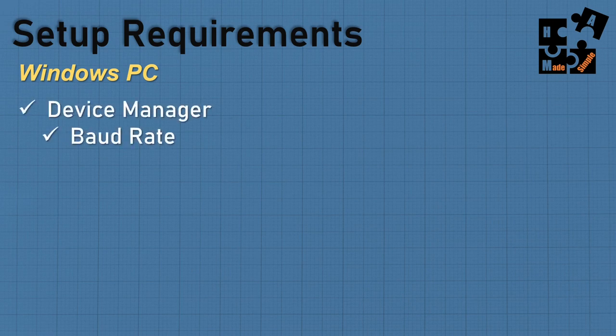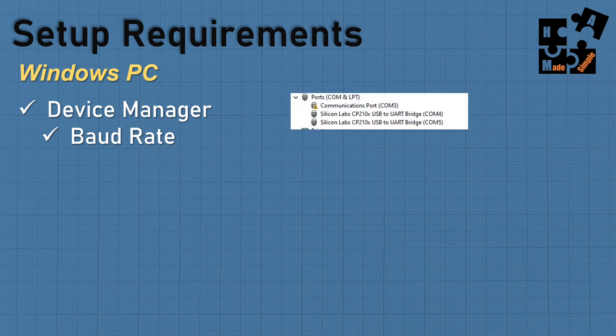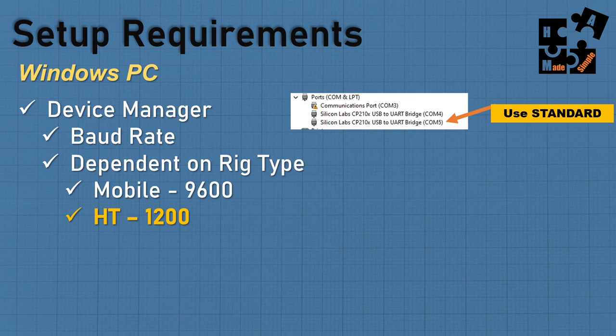On the Windows PC side, Device Manager is key. Open Device Manager, go to Ports/COM ports, and you'll typically see two numbers when using an external sound card. COM port 4 is the enhanced port used for HF; COM port 5, the standard one, is what you use for UHF/VHF. For baud rate: if you have a 55-watt mobile rig, you can go 9600 per manufacturer specs. For HTs like a Baofeng, ICOM, or Yaesu HT, set it to 1200.